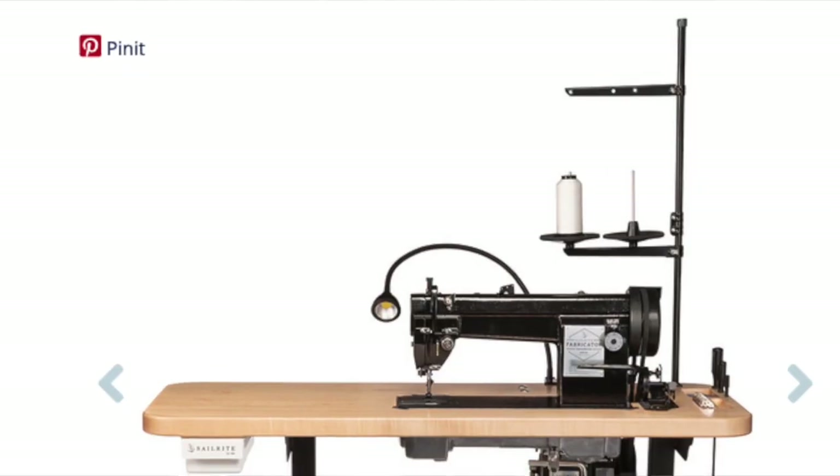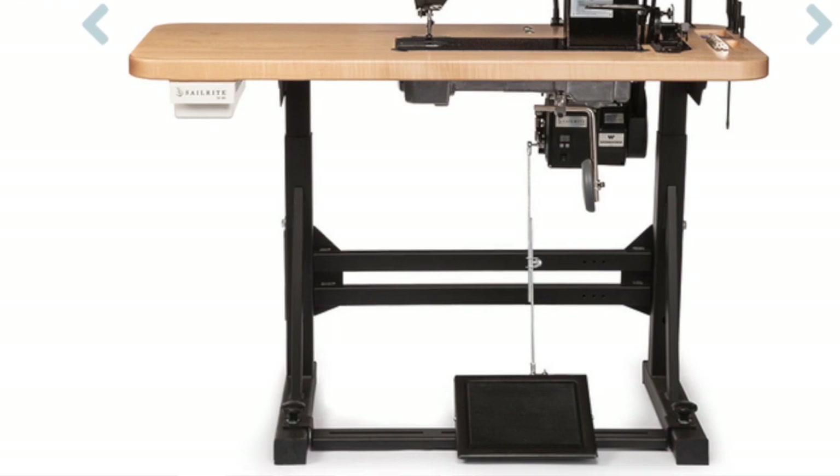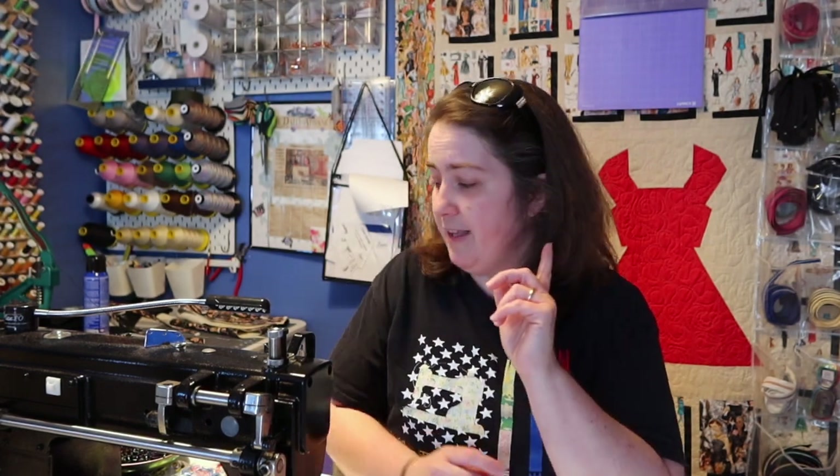The very first thing we have to talk about is the Fabricator itself — she is an amazing machine. If you want more information about her, you can check out the video I made covering the basic stuff for the Fabricator, so you can see how she works and the different things she sews. She sews through some really substantial materials and I love her so much, but I already have another video on her.